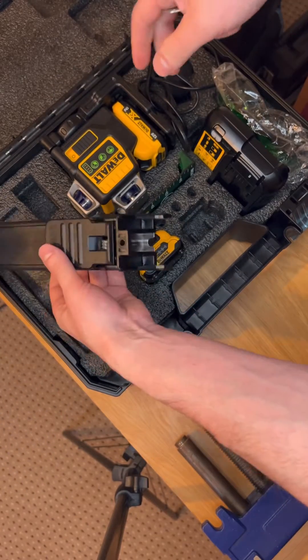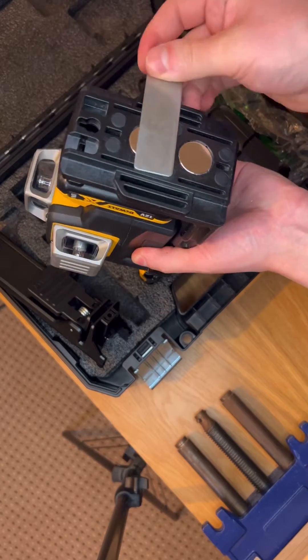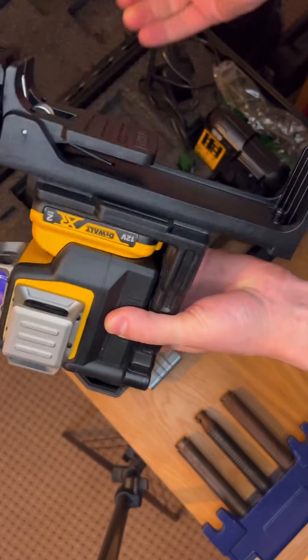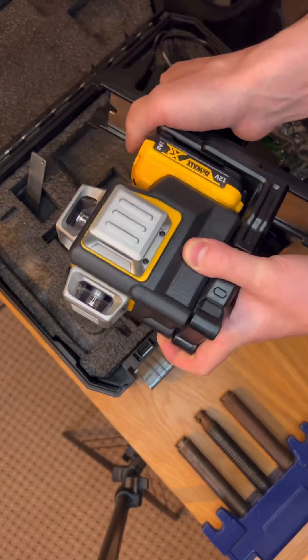It's very easy to use when you're building the ceiling. The back has a very strong magnet. You can see how easy it is to adjust — you can move it up and down.